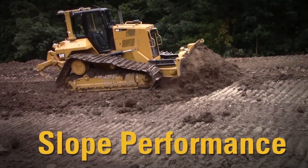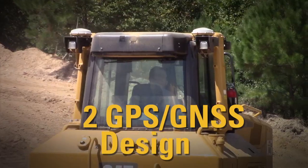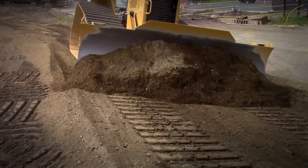Slope work is one of the jobs where your CatGrade with 3D system really shines. With two GNSS antennas and receivers, plus smart sensors, the Grade with 3D system can accurately grade and finish varying degrees of slopes in a wide variety of materials.